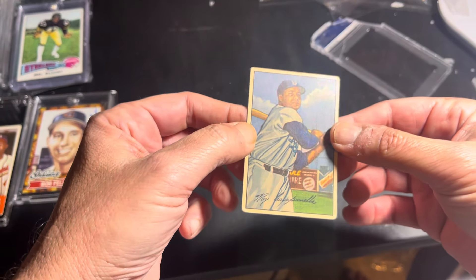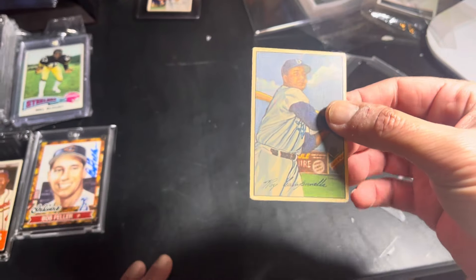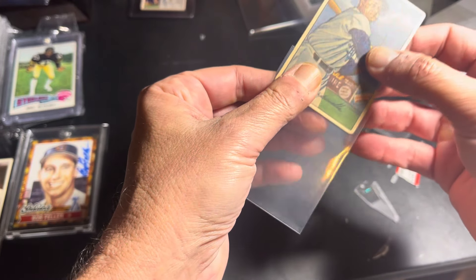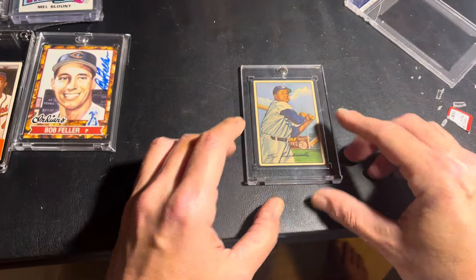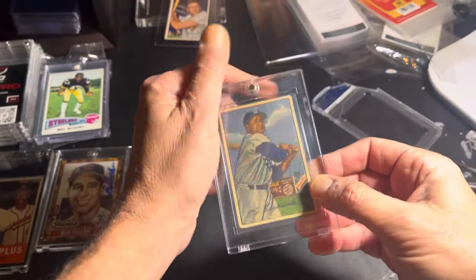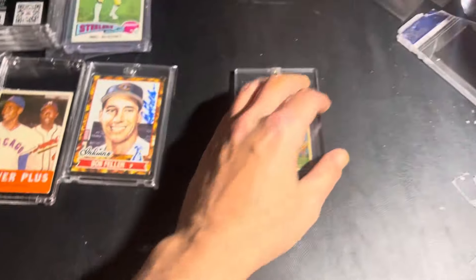Look at that — that's a baseball card, people! I know many of you have not touched one, but that's what a baseball card looks like. Let's put it in one of these. There you go. No scratches. No scratch there. Very nice. Very nice, and I don't have to look at that stupid two anymore.